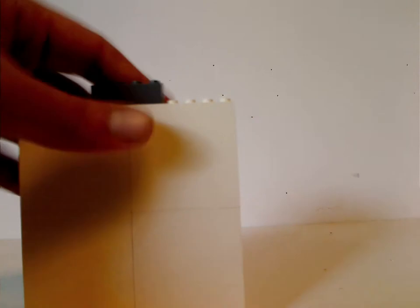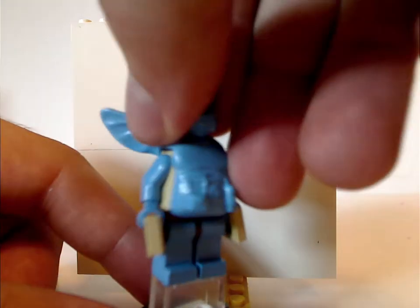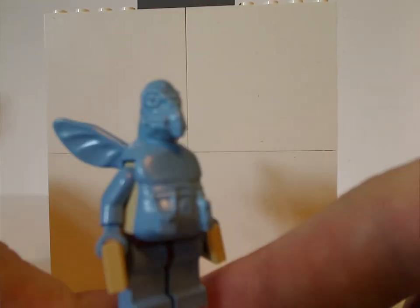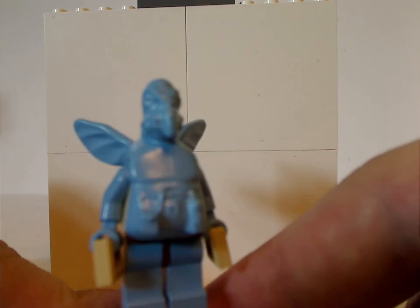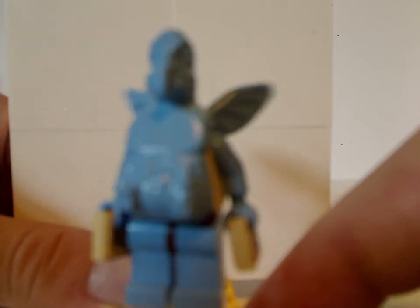Now for the many things included with this set. The first of which is what gives the set its name — Watto himself. This being the very old version of Watto. This upper area is all molded in.